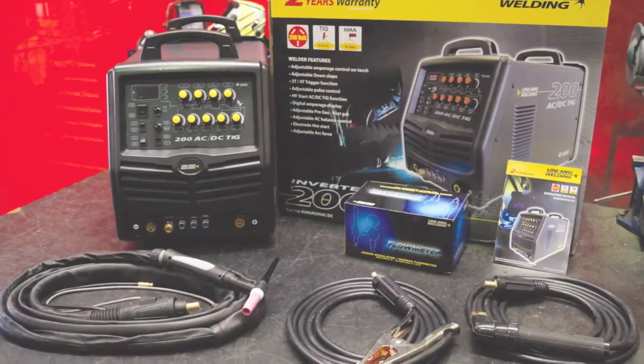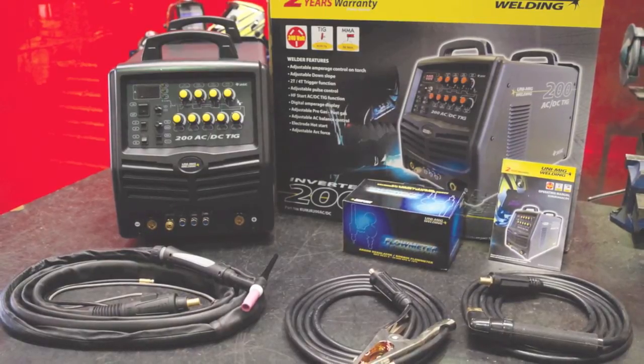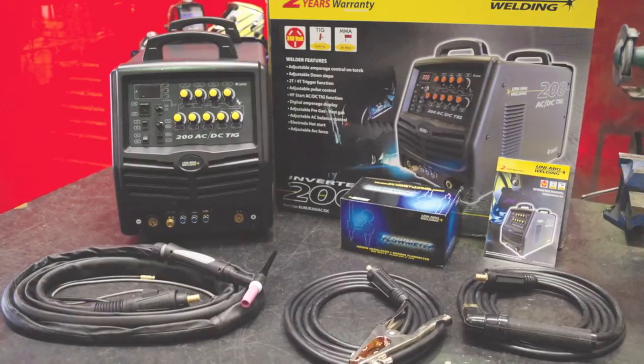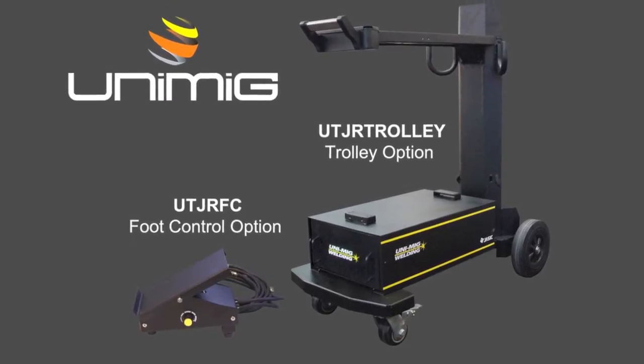The machine comes standard with an SR 26 4 metre TIG torch, 4 metre arc lead set, and an argon regulator fitted with a bobbin flow meter for precise adjustment of the gas flow. The option of a trolley and a remote foot control is also available.